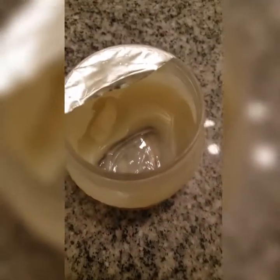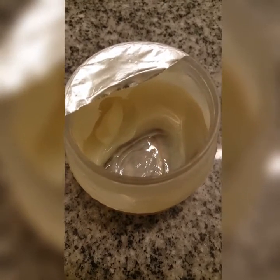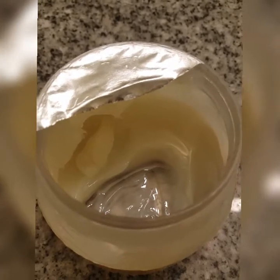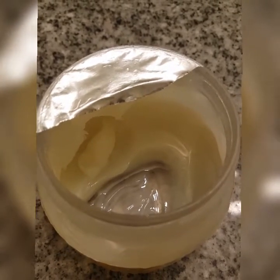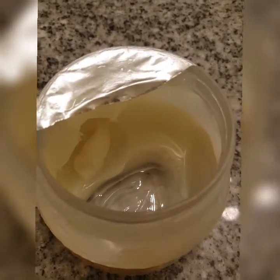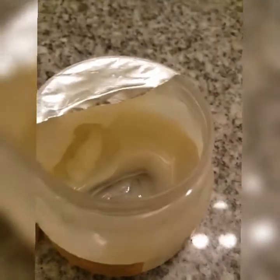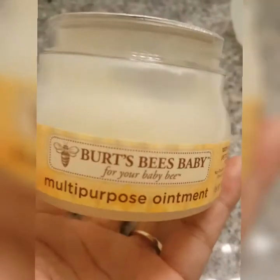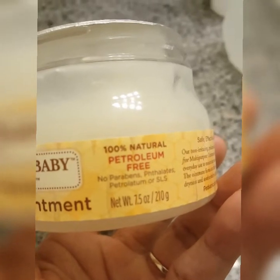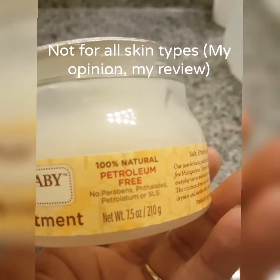The only reason it's nearly finished is because I used it very sparingly, and just decided to use it up. Now I'll show you exactly how this product is. It says right here that it's a hundred percent natural and petroleum free.